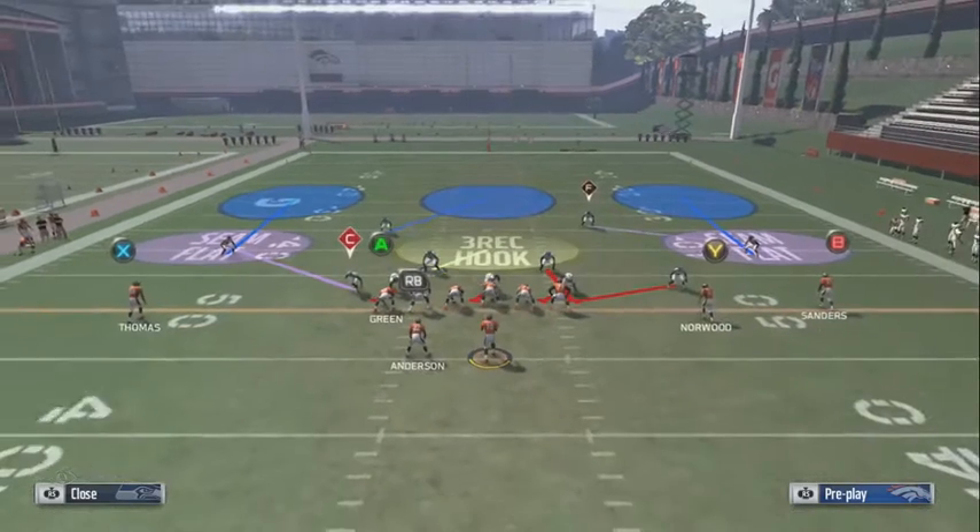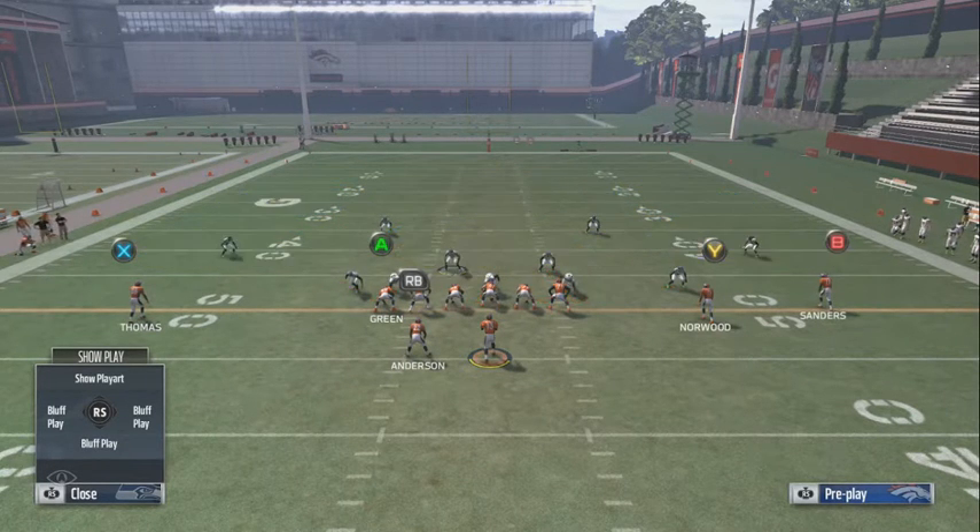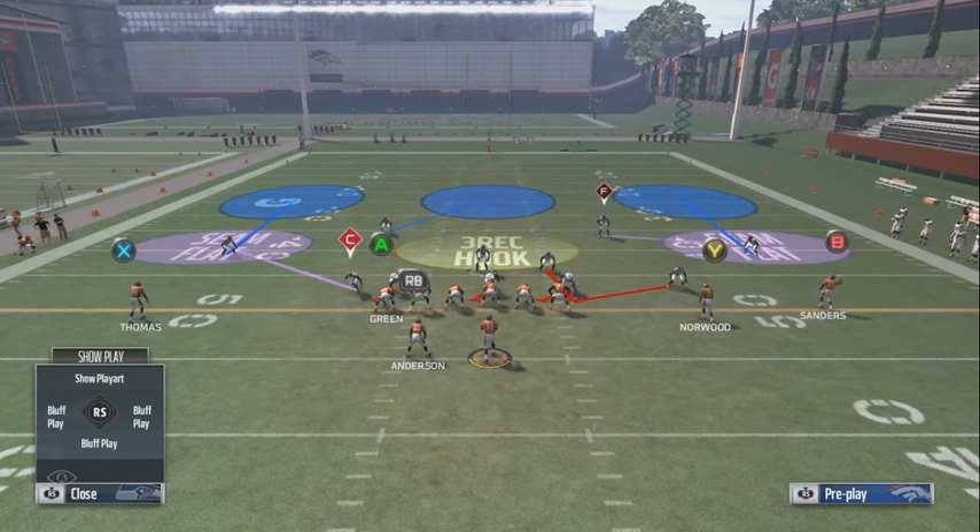What's good y'all, back at the Dollar formation with another blitz, just to complement our base defense. It's different — it's almost the same concept as a cover three match, but just a little different. It's almost the same concept as an overload three scheme, just a little different.